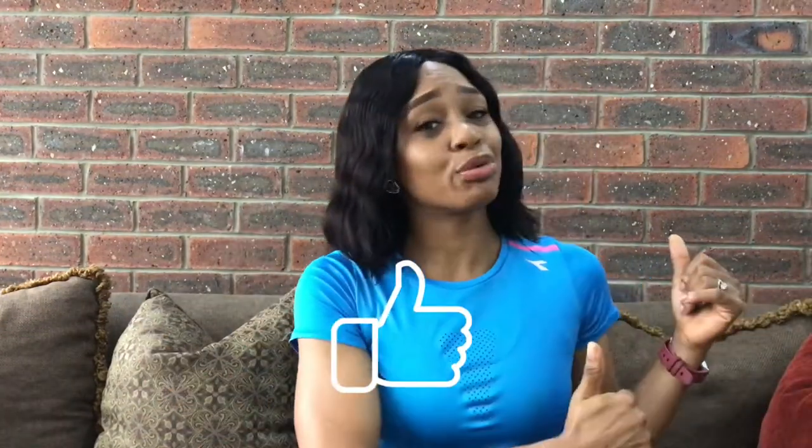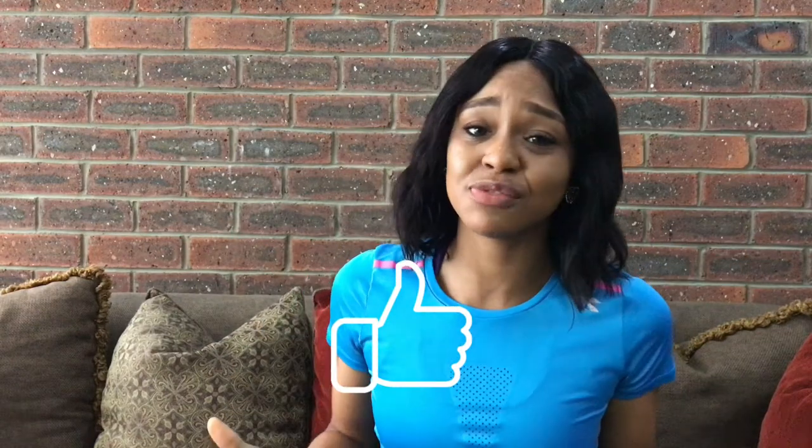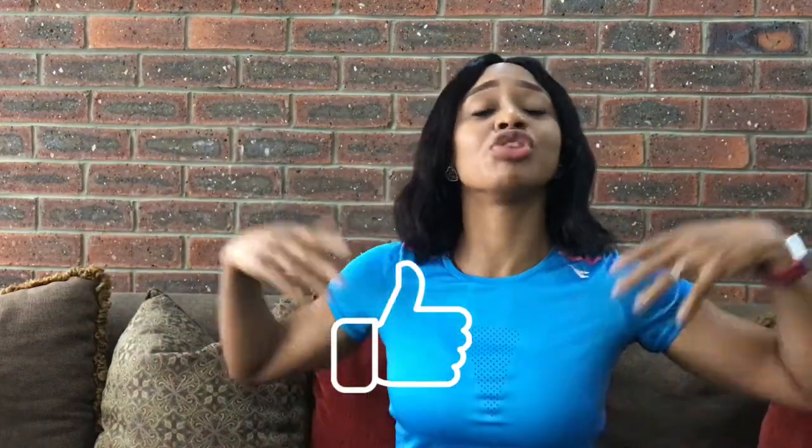Please smash the like button if you're getting value from this video, because the YouTube algorithm will recommend it to more people and I get more viewers and watch time on my channel. Let me know down in the comments your thoughts on working out with waist trainers. Have you worked out with waist trainers before? What was your experience like? Did it work? I'd really love to hear from you. See you in the next video — bye guys!